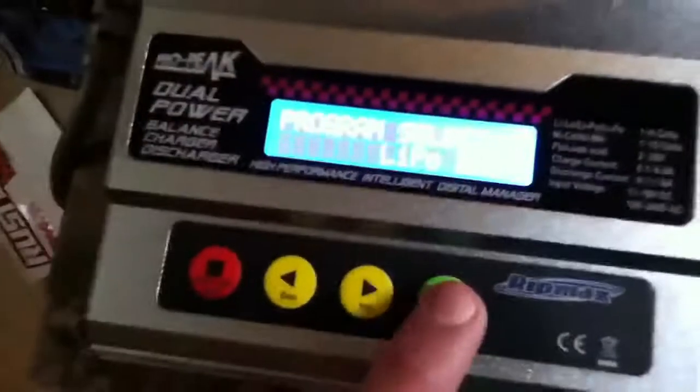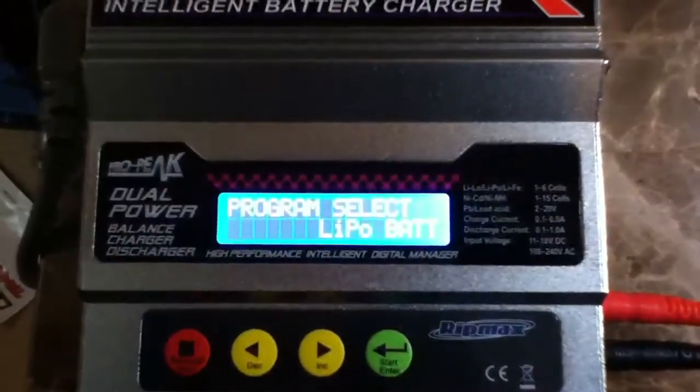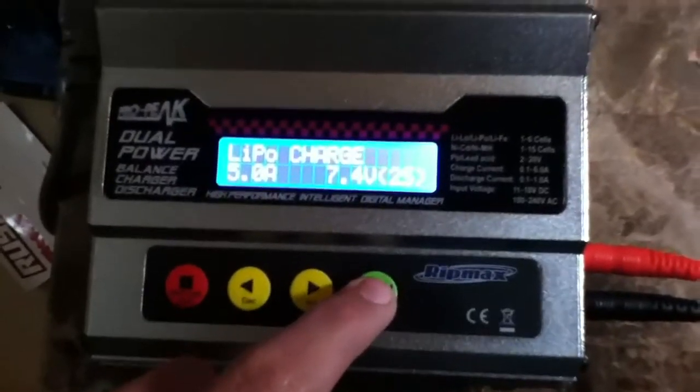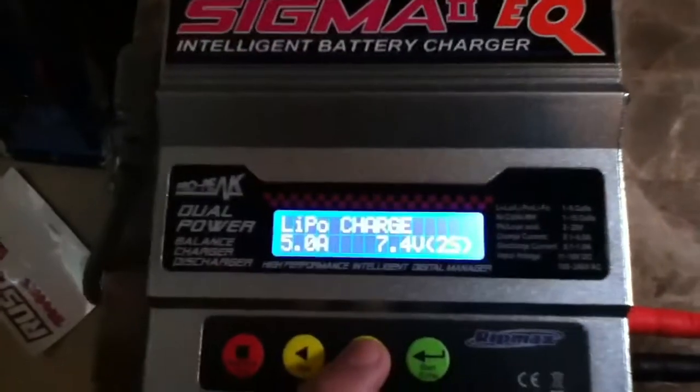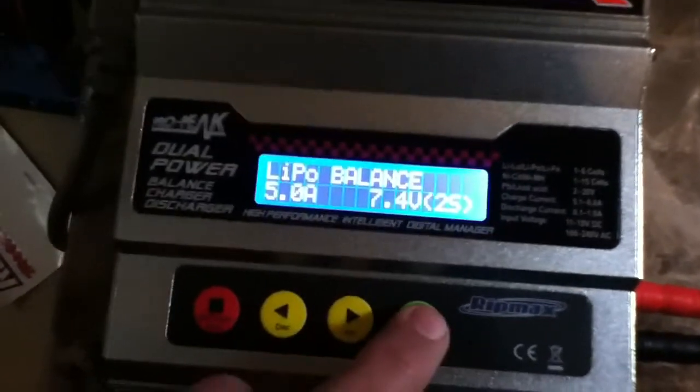You want to go to LiPo battery, and then when it's highlighted, you press this button — start — and then if you have more than one cell, you want to go to balance. I'm going to charge the two cell first.